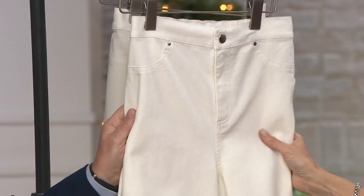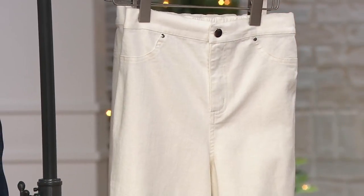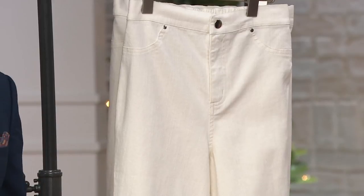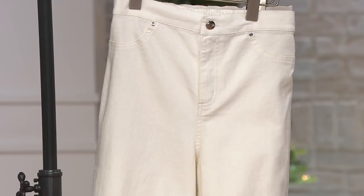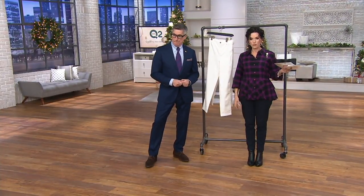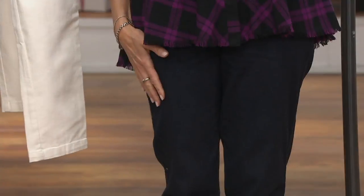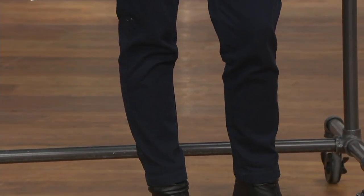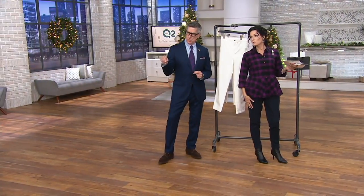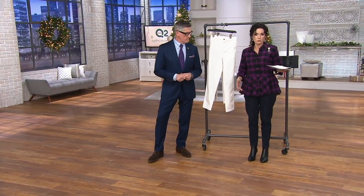The white is available in all sizes, and we're back to numeric sizing for that perfect fit. The other shade is the indigo, which both Katya and I are wearing. I have them on in a size four — I could have gone to the two but I wanted a more relaxed fit. Katya is wearing the two, and I've got the four.